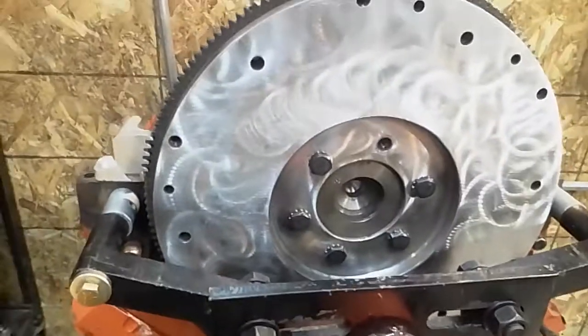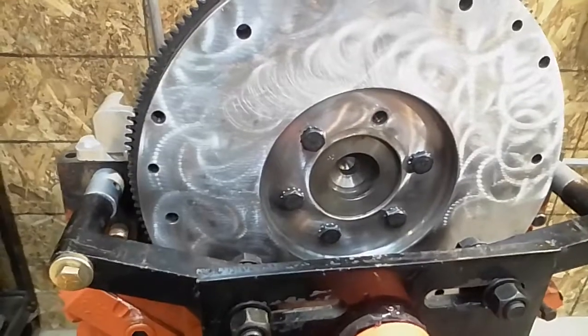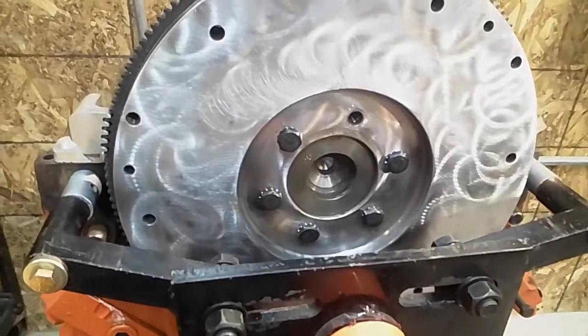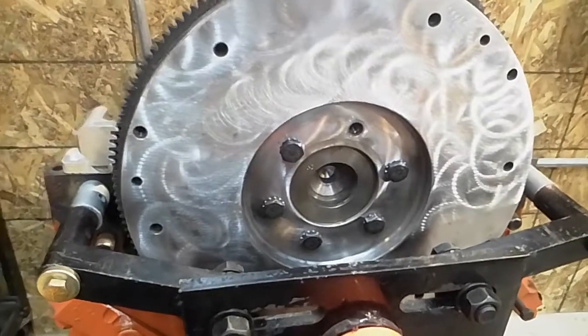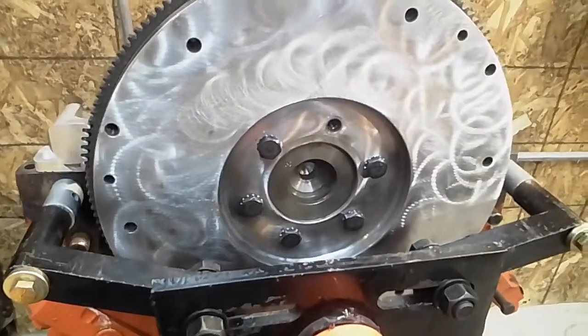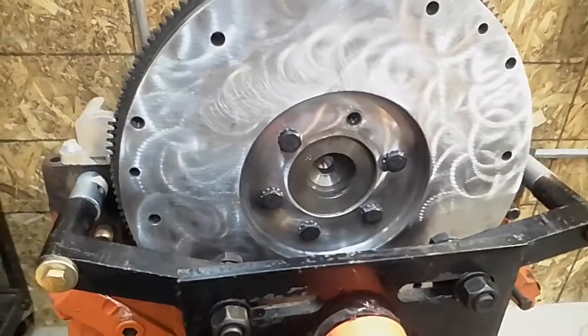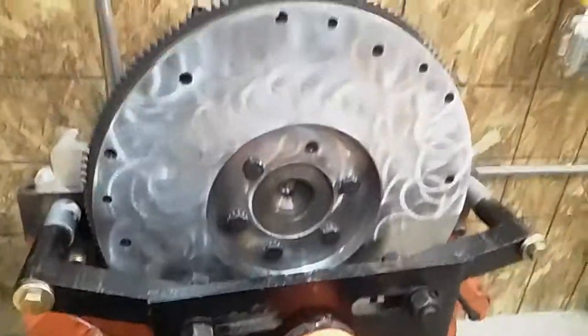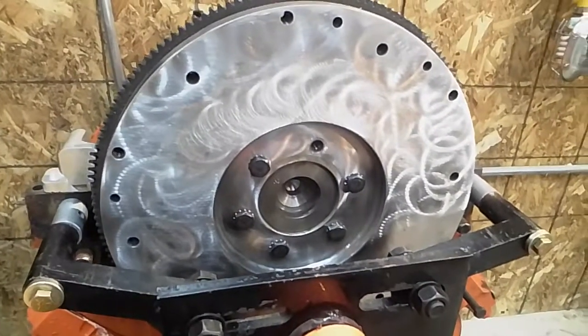Once you get it all together, it'll just bolt up and you can have the fun of shifting with all the torque of a Cadillac. It's easy to do, you don't need any special machining, and you can even do it under the car. Good luck with going manual — it sure is fun to shift a motor that's got this much torque.